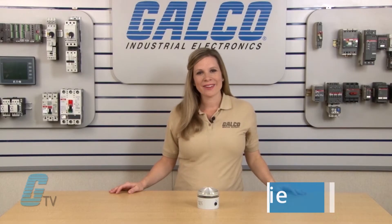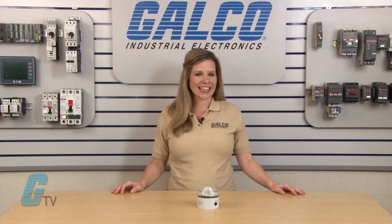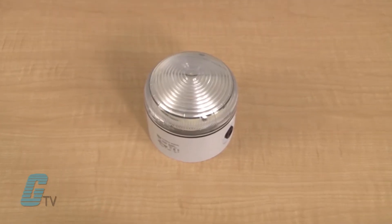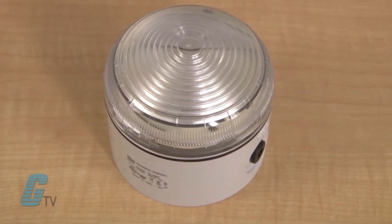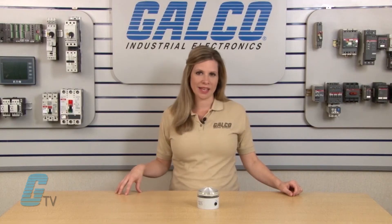Hi, I'm Katie from GalcoTV with an overview of Federal Signal's Streamline SLM400 and SLM450 series LED status indicators. The SLM400 and SLM450 are multicolor and multifunctional LED status indicators that are engineered to satisfy the most demanding applications.